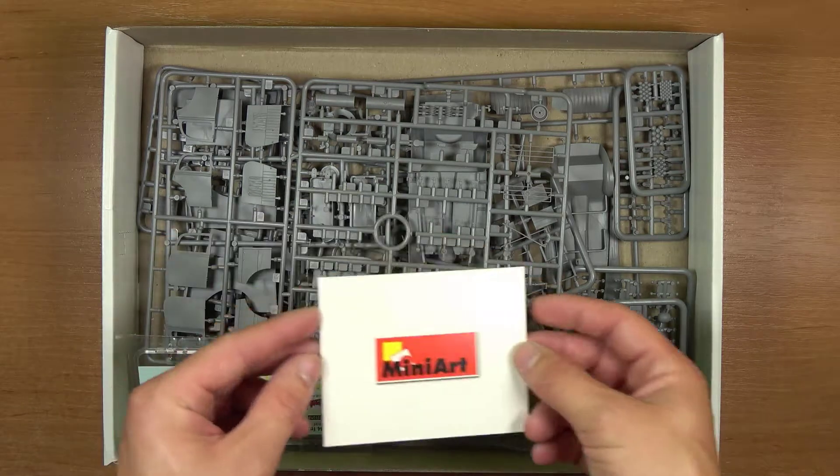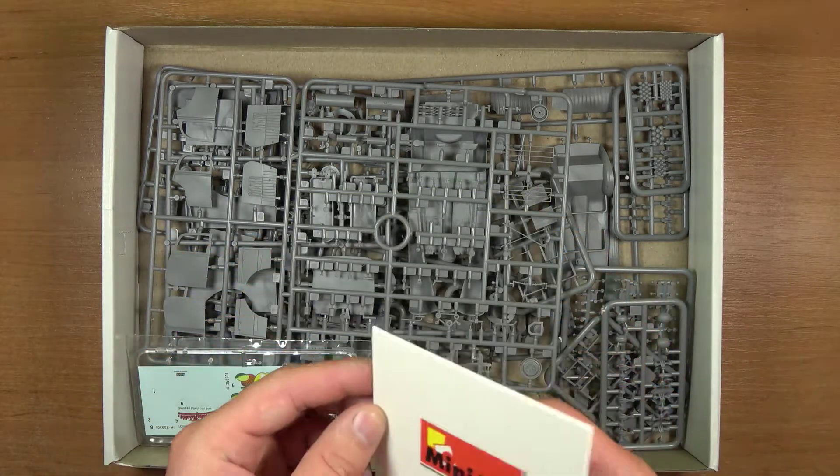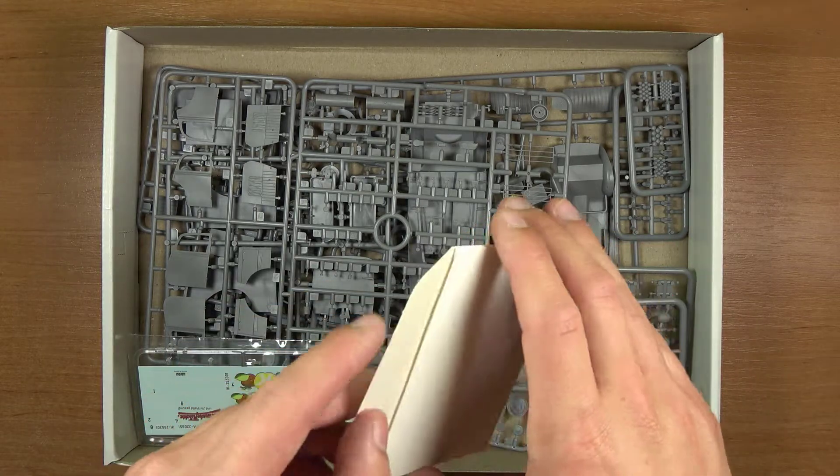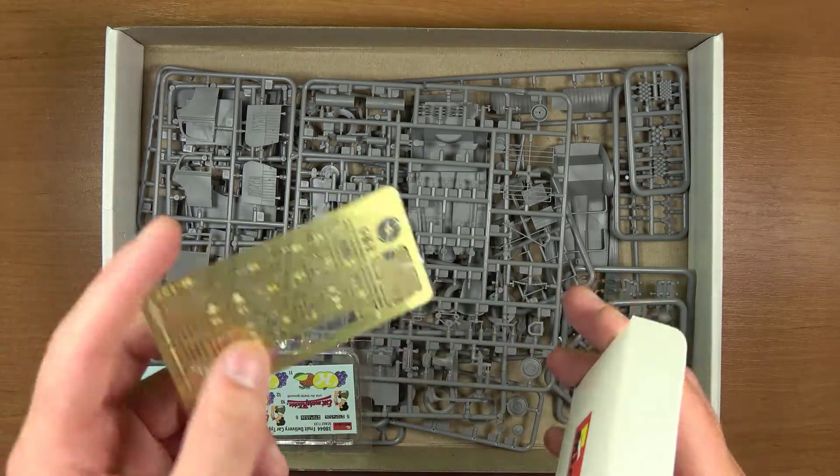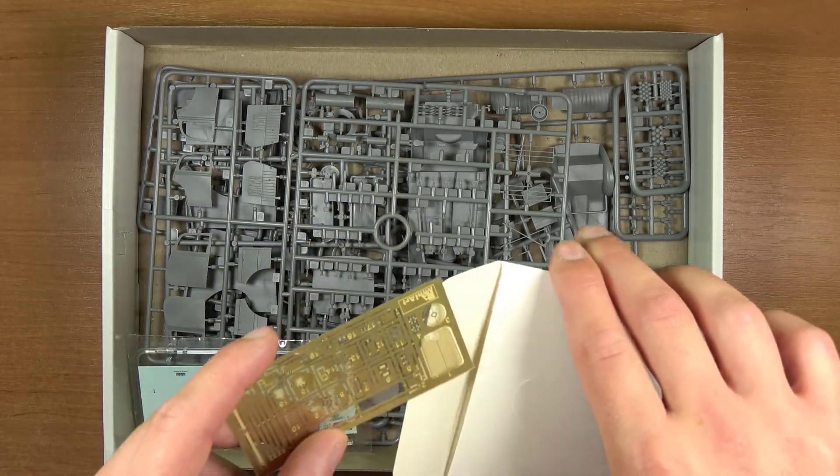W pudełku otrzymujemy fajną kopertkę z logo. W niej znajdują się elementy fototrawione, zabezpieczone taką fajną folijką — coś jak stretch.